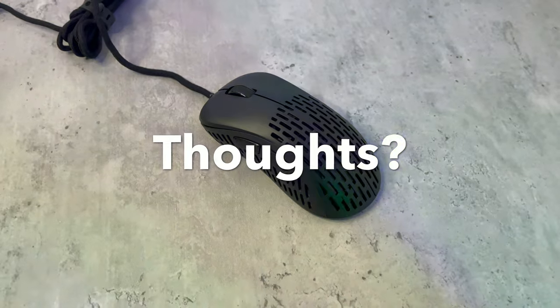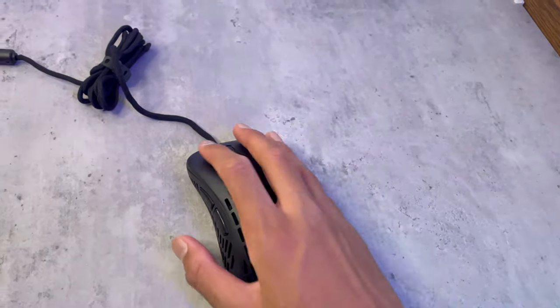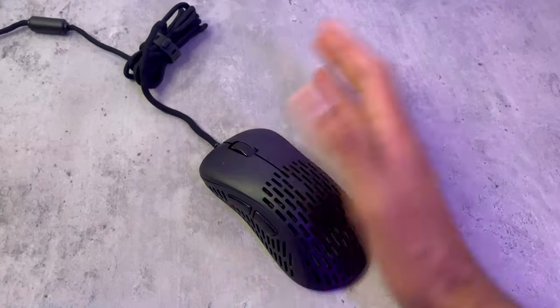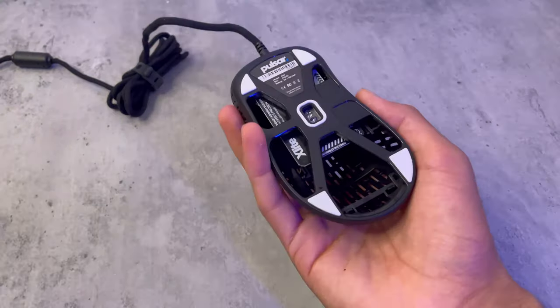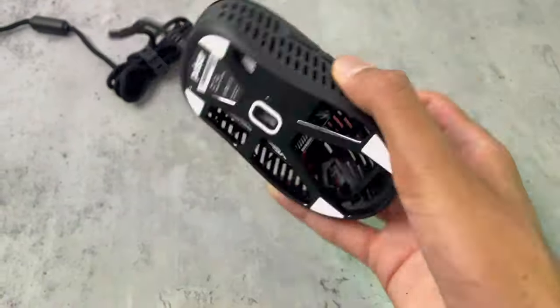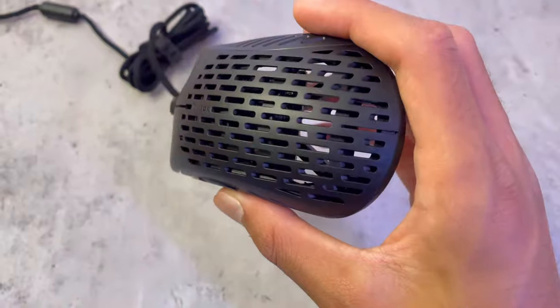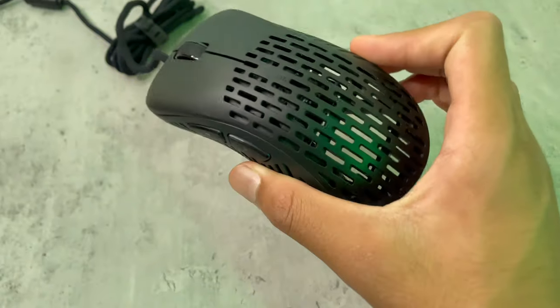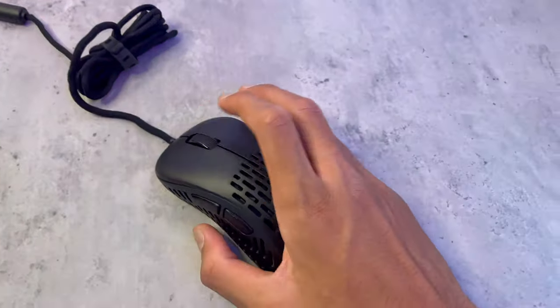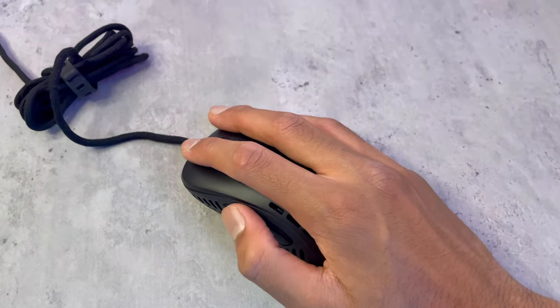I've been using this mouse for about a week now. First, I love the ergo design — it fits in the hand perfectly and just feels good. It's only 50 grams, and there are also holes in the mouse. I'm not sure what they're for — maybe airflow. The side buttons are placed well; I can easily go between them while playing.